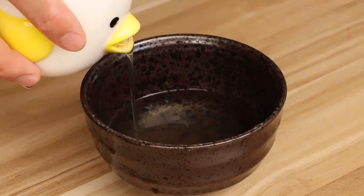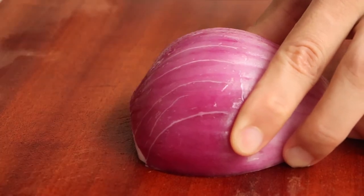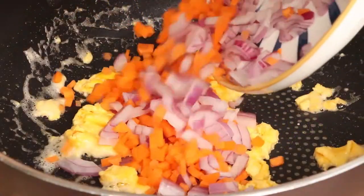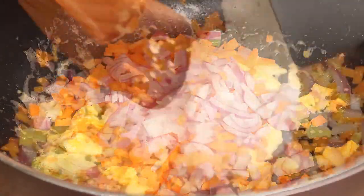Hi everyone, welcome to Miss Chinese Food. I'm Jack. Today we will learn how to make eel fried rice. You can also use this recipe to make unagi fried rice. Unagi is the freshwater eel. Let's start.